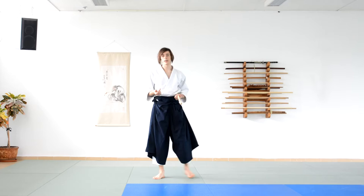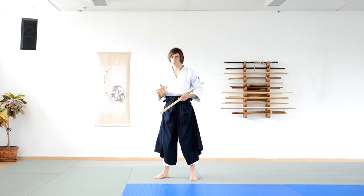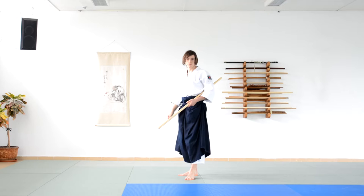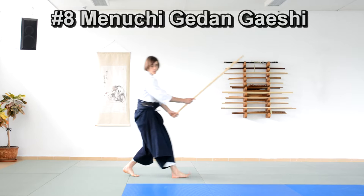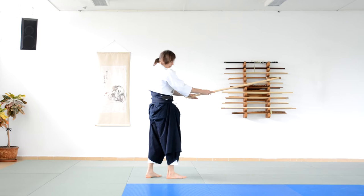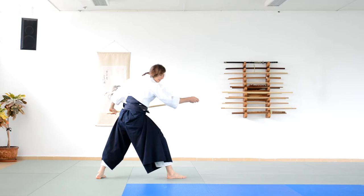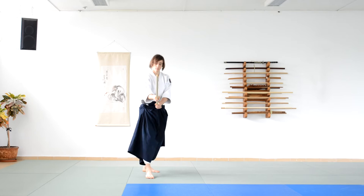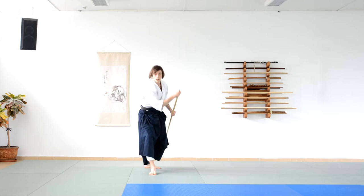The next movements in this section are again going to be a connection between the first section and the uchi. This time we're going to connect the uchi with the gedan geshi — the lower turn we looked at before — starting once more from the sword stance. Step back, cut, step back. Now the back foot leads; I take the whole jaw to the left. As the left foot slides back, the whole jaw is taken. Make stance, the front foot follows. Hide the jaw, turn the hips and strike.